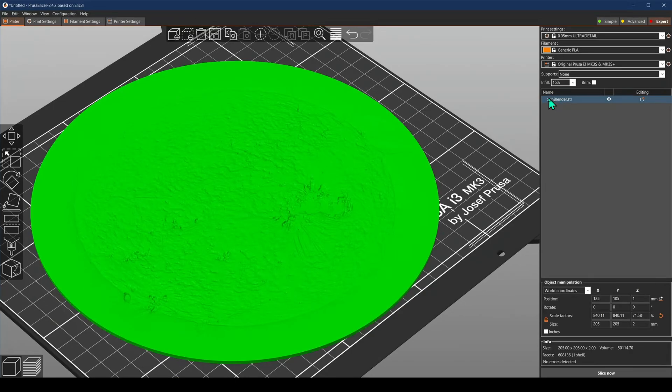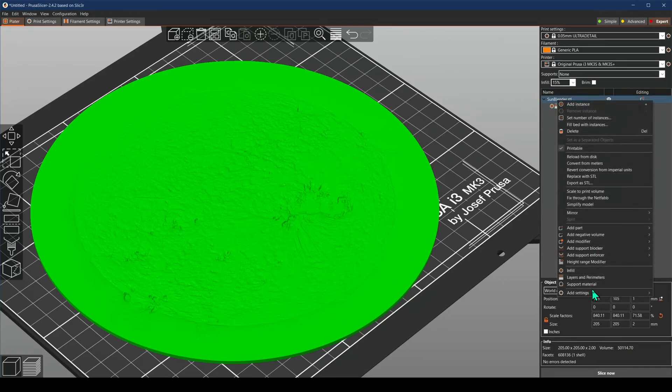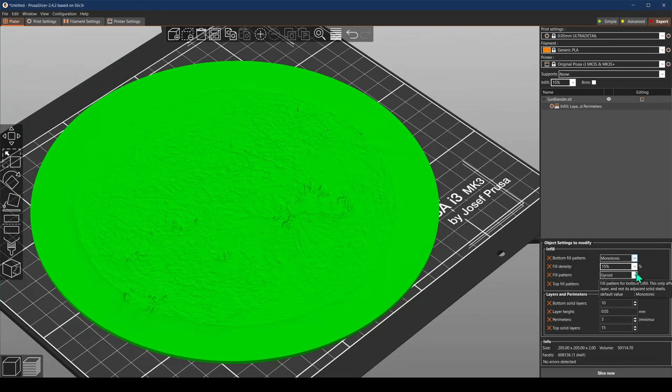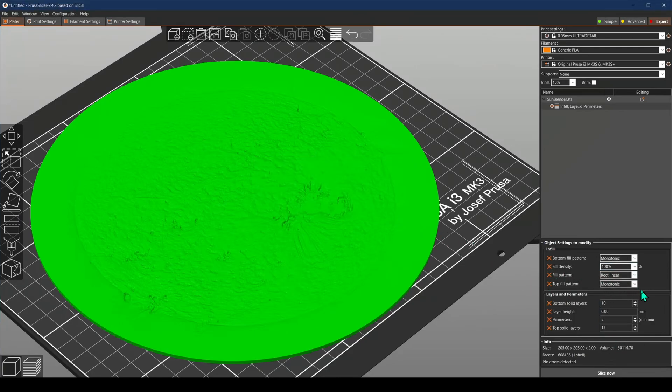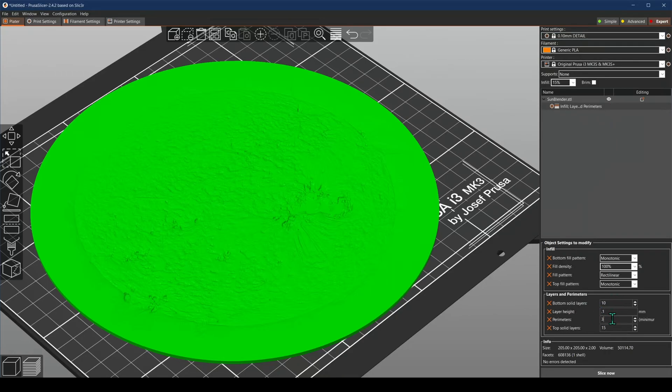With the object selected in the menu, I'm going to right-click to add the infill options and the layers and perimeters options. I'm also going to add settings from infill for bottom fill pattern and top fill pattern. We want to set the fill pattern to 100% — it'll switch to rectilinear — just so you don't have the pattern showing through on your print. I'm going to use 0.10 detail layer height. Perimeters, not really important — I'm just using 1 here. This is going to be pretty much solid anyway.